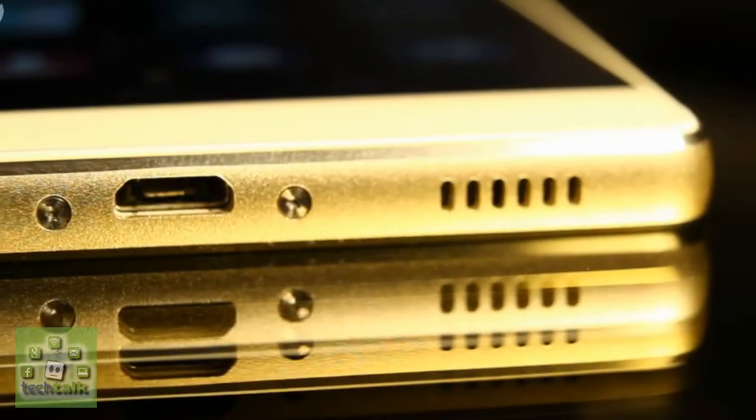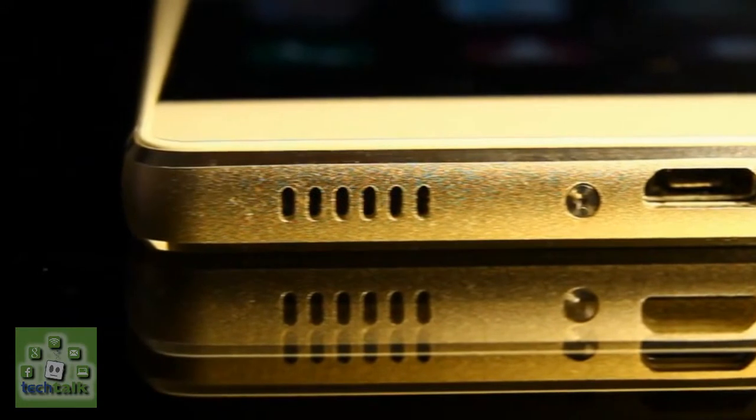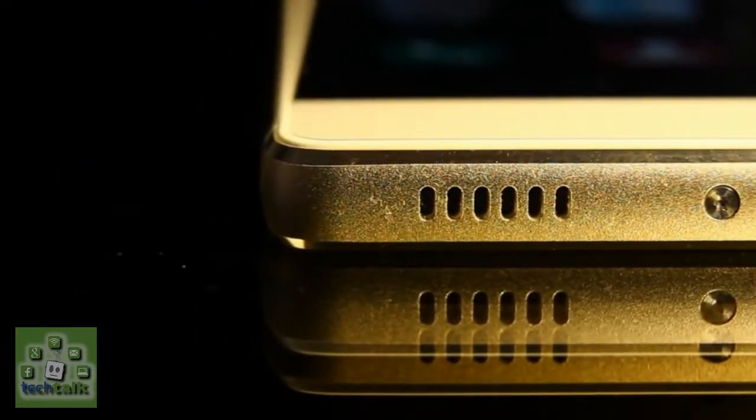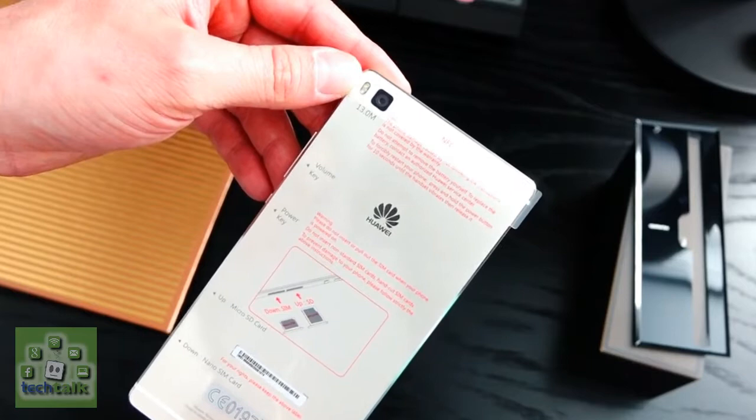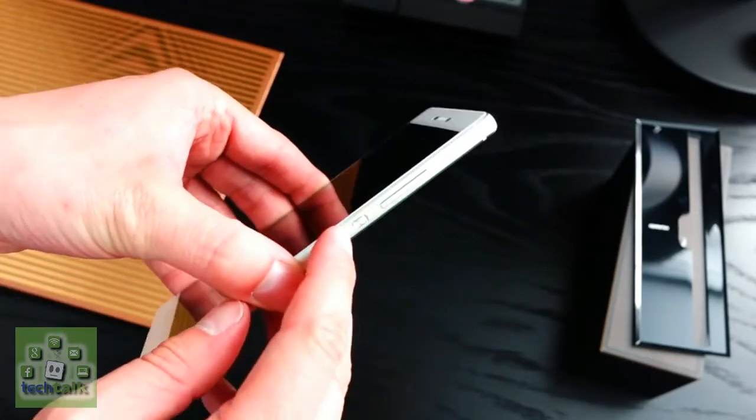Battery life is a hot topic in the smartphone world, and the Huawei P8 makes some bold claims about how long it can last on a single charge. The 2600mAh battery is locked inside the aluminium body, and Huawei reckons the P8 will go for a day and a half with normal usage.